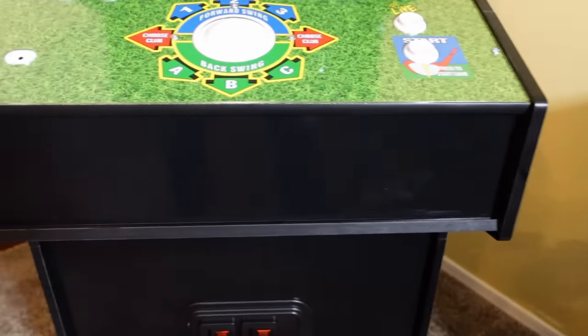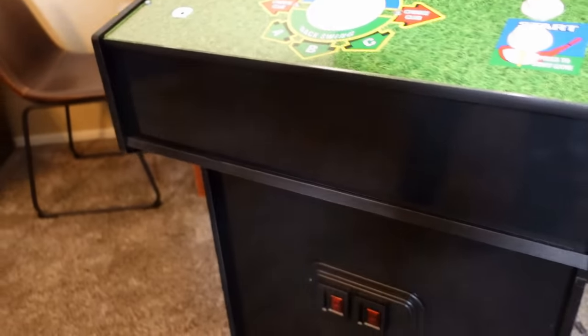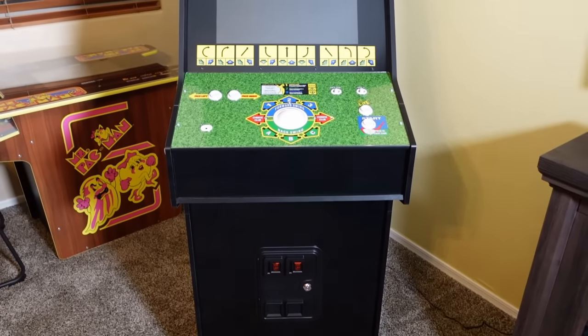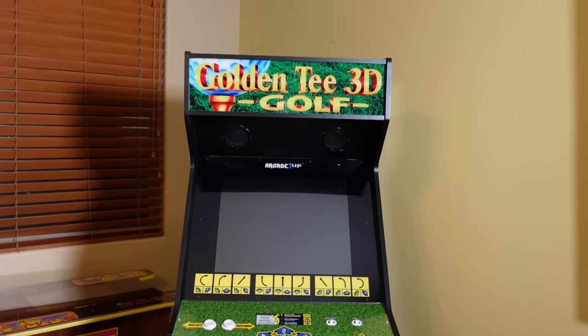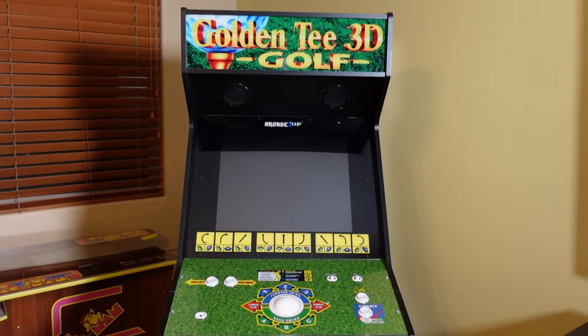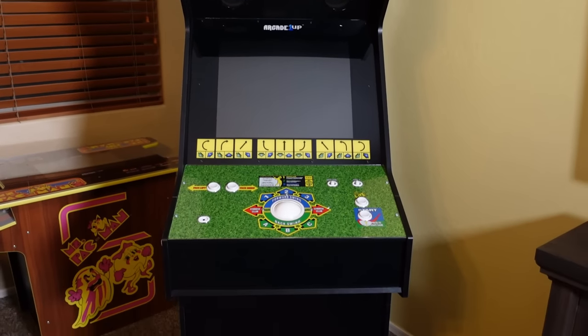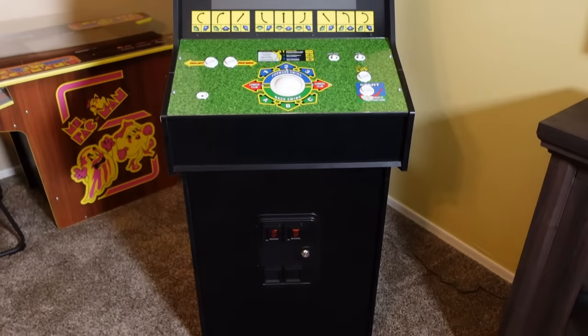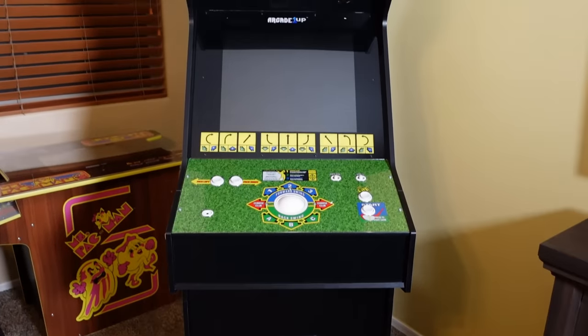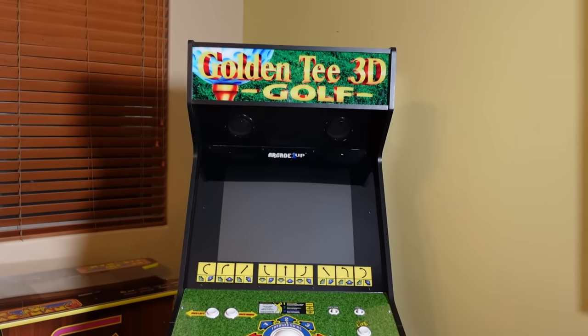I understand the kick plate was predominantly black with just a coin door on it, but having the control panel also black makes this entire cabinet look like just one big black cabinet — kind of boring from the front. Obviously the artwork on the sides looks fantastic, but the front of this cabinet needs a little more color besides just the marquee and the coin door. I'd probably like to put some artwork there.